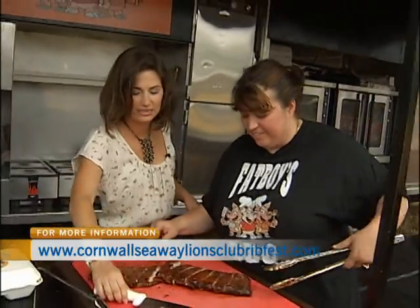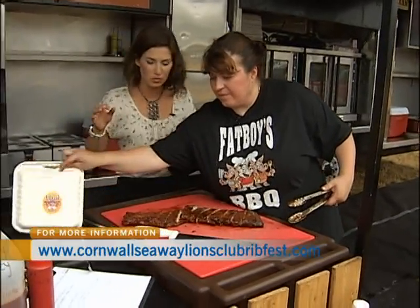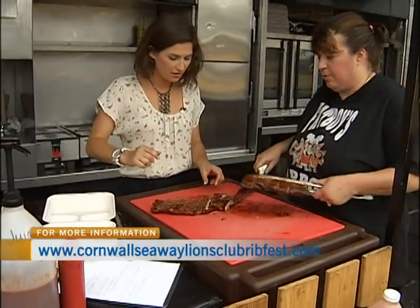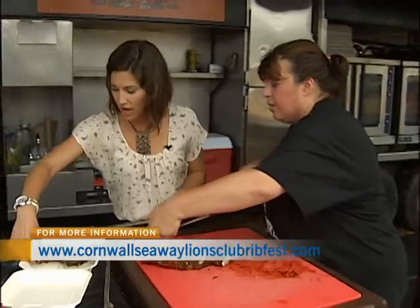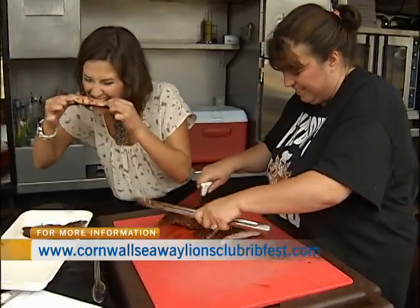The Rib Fest is running until Sunday, so if you want to come down, there are five different rigs that you'll be able to taste. They go in here and then you take them away. Careful, it's going to be hot. I can't wait any longer. Good.